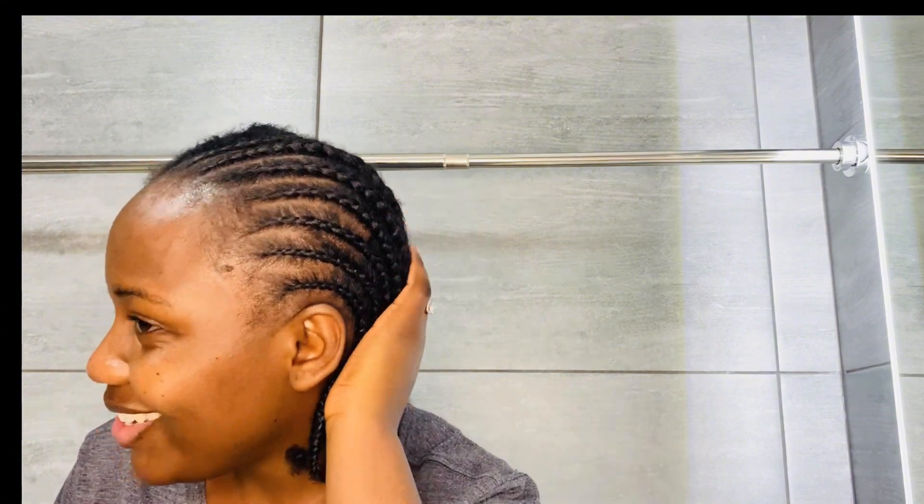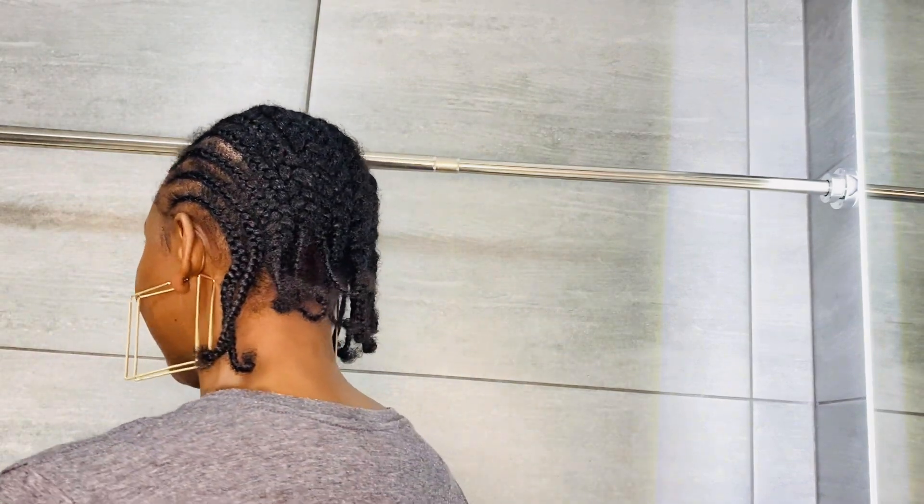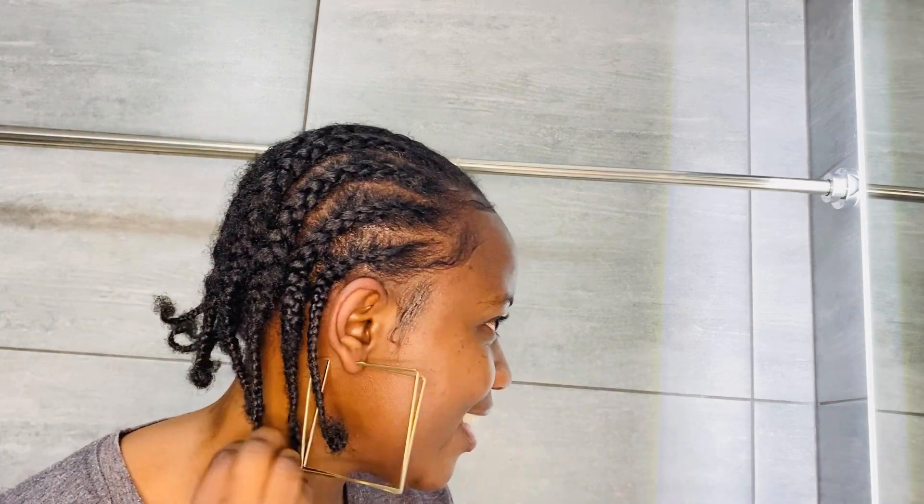I did half the head and came back — I was complaining about my lines but it didn't really turn out that bad. I could even go out with this! This is the end result — beautiful. Save your coins and start doing your own cornrows. This is the final look.